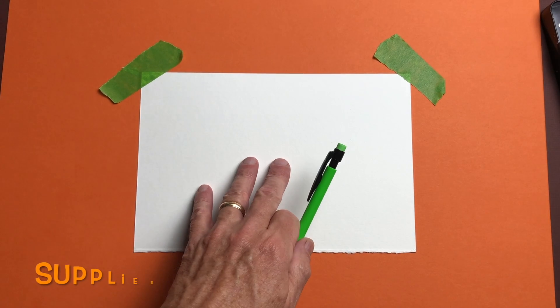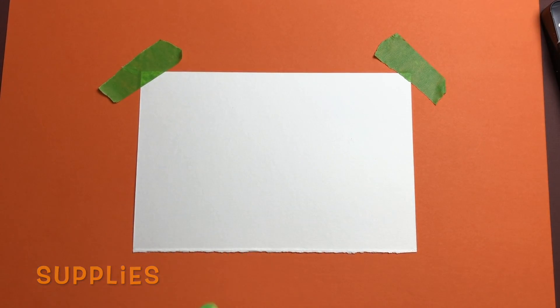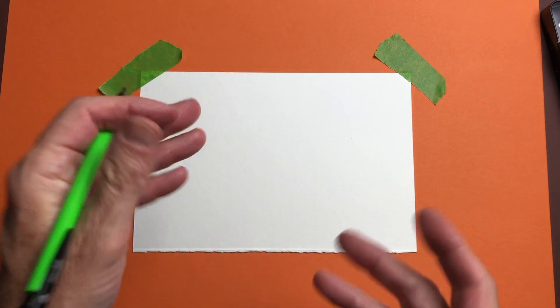Really easy. All you need is a piece of paper, a pencil, and an eraser. I also have this big fat gummy eraser — it's cool. Don't eat it just because I said gummy. It's an eraser. And that's it.